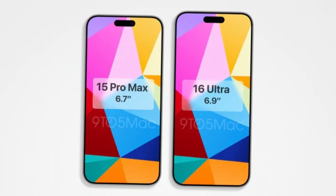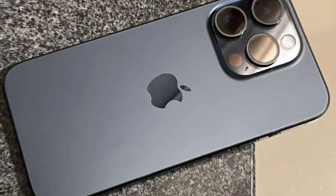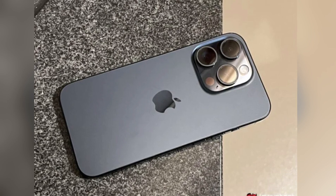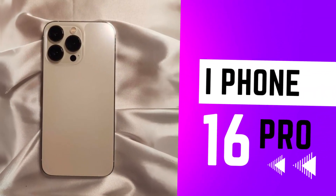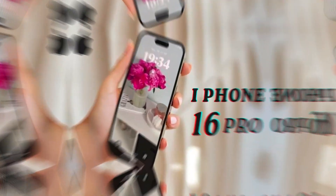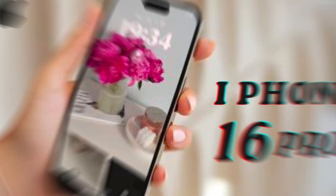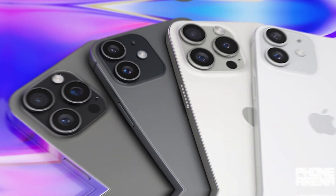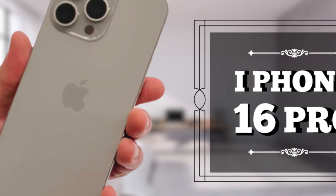The left side of the dummy models shows the action button across all four models, aligning with previous rumors. This customizable button enhances user interaction by providing quick access to various functions. On the right side, the new capture button is highlighted. Unlike the volume and power buttons, the capture button is flush with the side of the device, providing a sleek and seamless design while making it easier to take photos and videos.